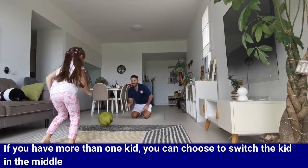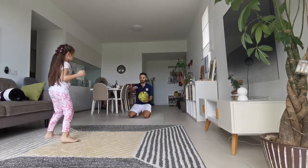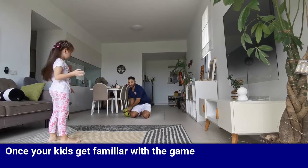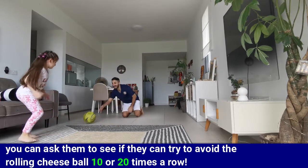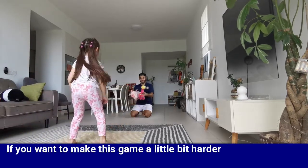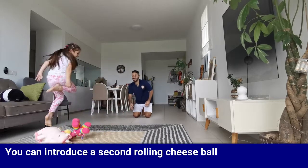If you have more than one kid, you can choose to switch the kid in the middle. Once your kids get familiar with the game, you can ask them to see if they can try to avoid the rolling cheese ball 10 or 20 times in a row. If you want to make this game a little bit harder, you can introduce a second rolling cheese ball.